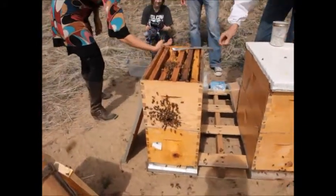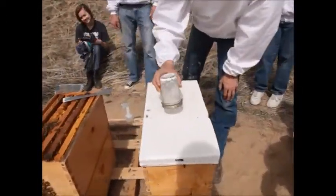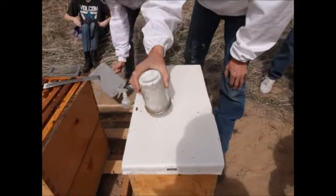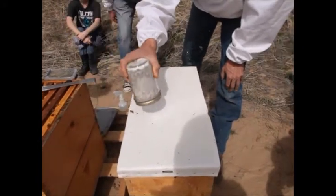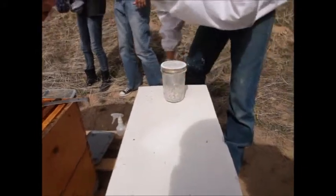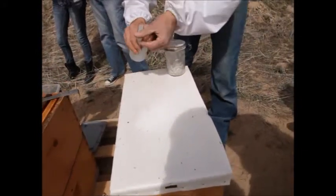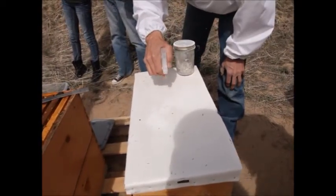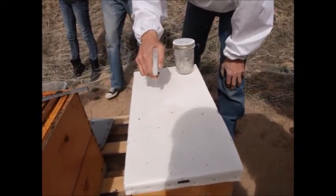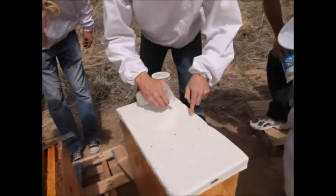If you put the bees on a lighter colored surface, turn the jar upside down, and shake the powdered sugar out, any mites that have fallen off the bees will come out with it. There's one right there I can see already. The powdered sugar makes it difficult to see the mites, so I'll spray this with water — and there's one right there.